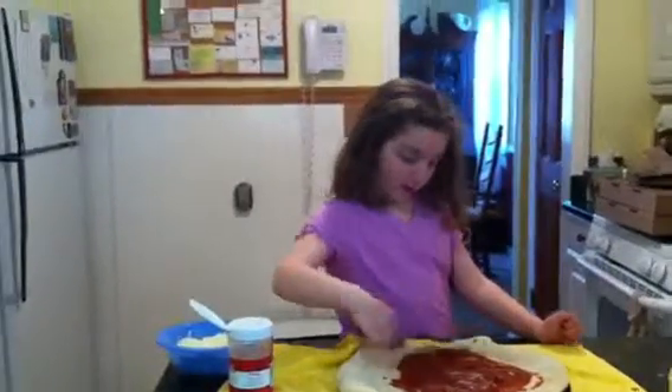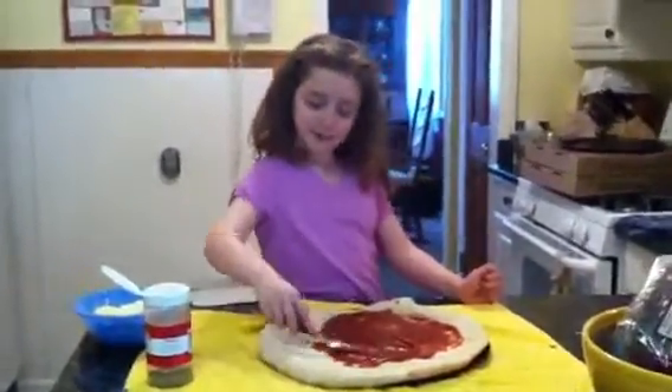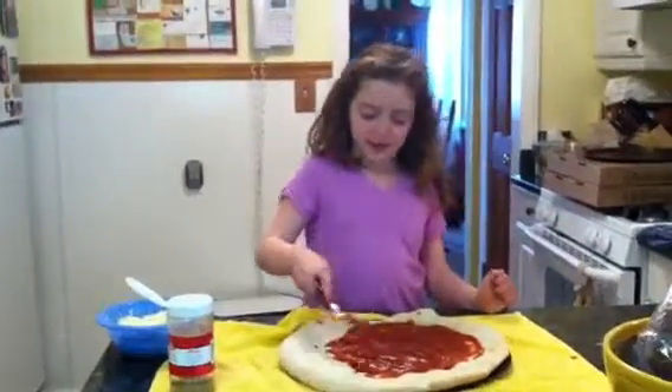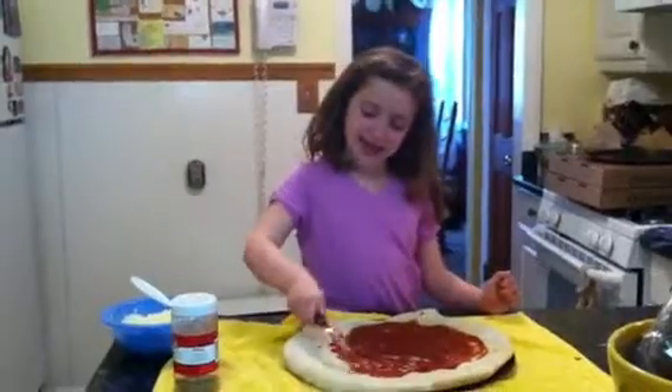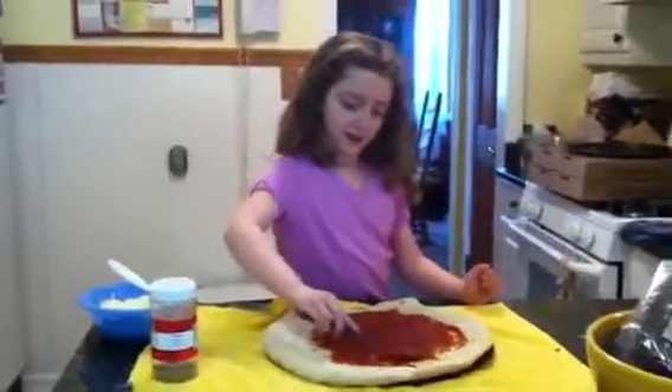Now I've got to get all around it. Not too much in one spot. I need to get all around the pizza. There can't be any leftover spots with no sauce, otherwise it won't taste good.